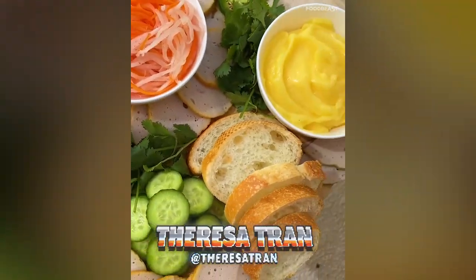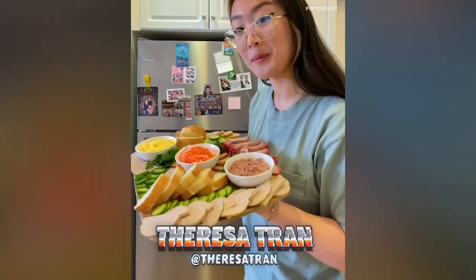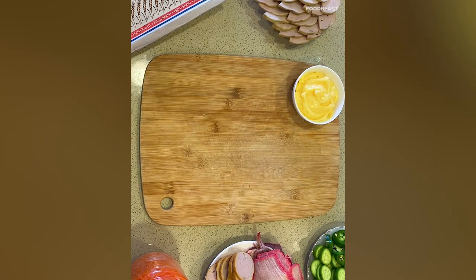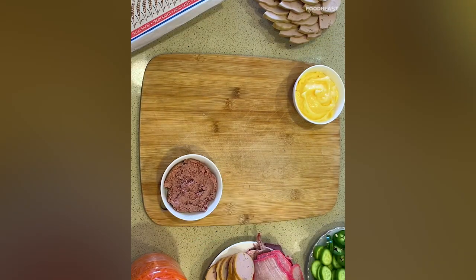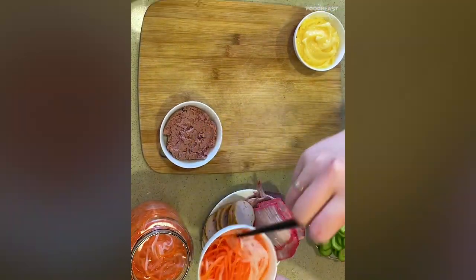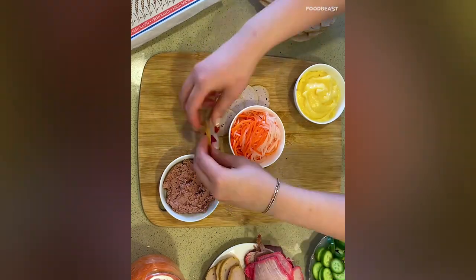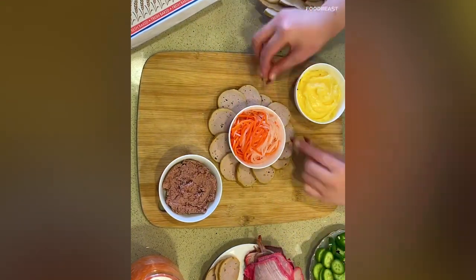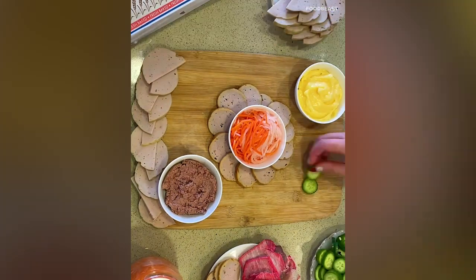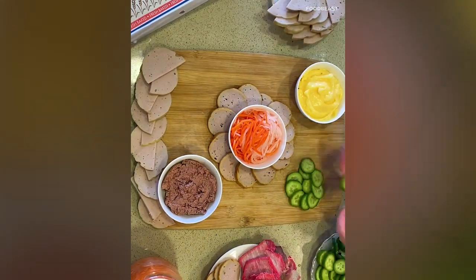Today we're building a bánh mì charcuterie board inspired by the ones I've seen online. Here's how to build one: first up we've got the buttery Vietnamese mayo — you could also use regular mayo — and some pâté. Then we've got pickled carrots and daikon that my lovely mom made for me, thanks Mom! Now we're going to fill up the board with some meat — first up we've got fried pork roll and some steamed pork roll.